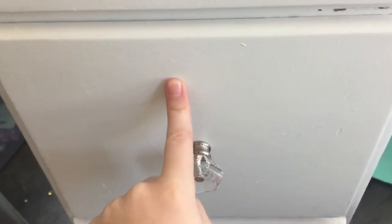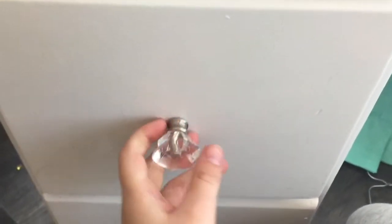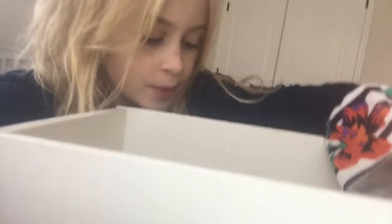The squishies are in here but I'm not gonna take the drawer out to show you, because I want to show you them individually — giving each squishy an individual review. Looking at some of these squishies right now, some of them are in a really bad condition and some are not. You guys would probably be surprised; these have only been here for a month and they're pretty broken up.